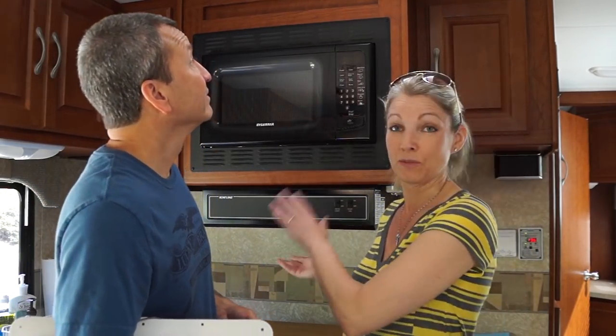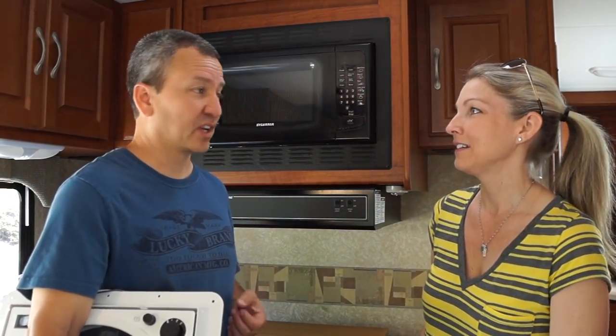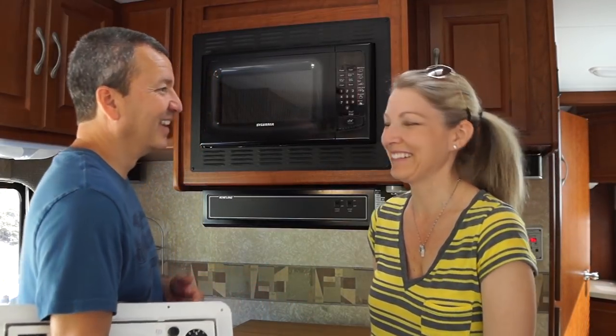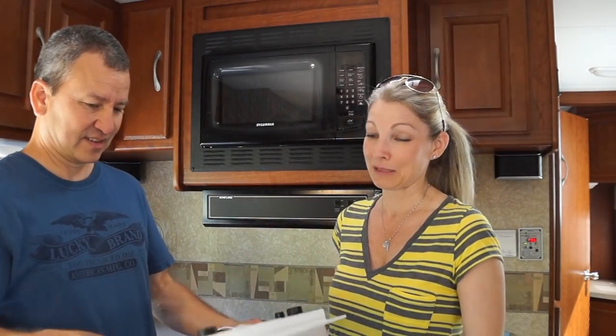It actually takes up too much space, and anyway that's a whole other upgrade. When we're cooking the smoke alarm goes off all the time — everybody in the campground or wherever knows we're cooking something. So anyway, today we're upgrading and I'm excited.